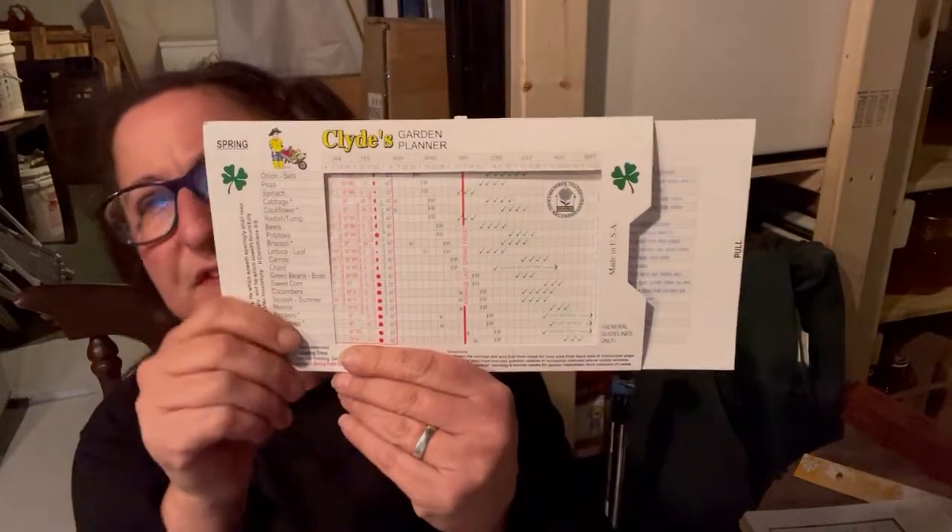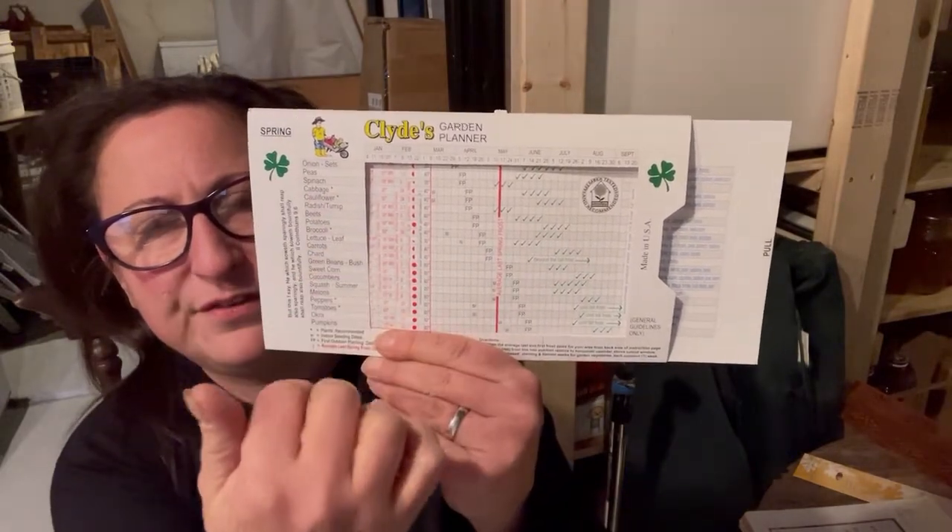I staggered my starting dates. I don't know if you know about Clyde's Garden Planner — it's this really great little tool. You put in your last frost date using the red bar; for us that's purportedly sometime around the 10th of May since we're in Growing Zone 6B. Then it tells you when you can start something indoors and when you should direct sow. By the time I do my second set of starts, it'll already be safe enough to move out to the greenhouse.